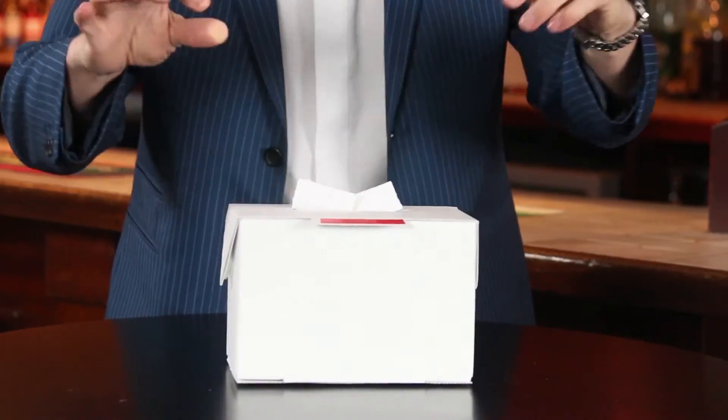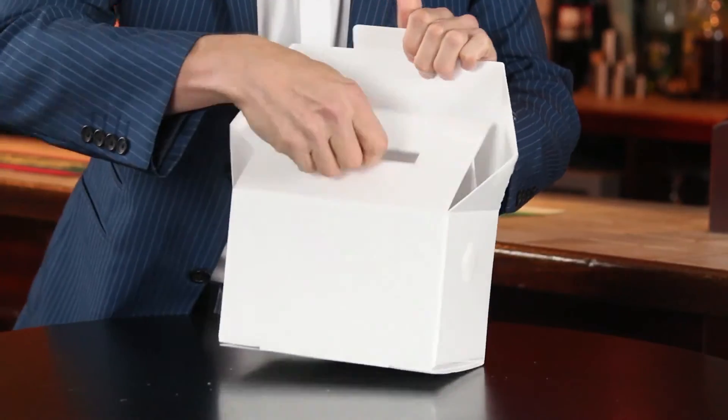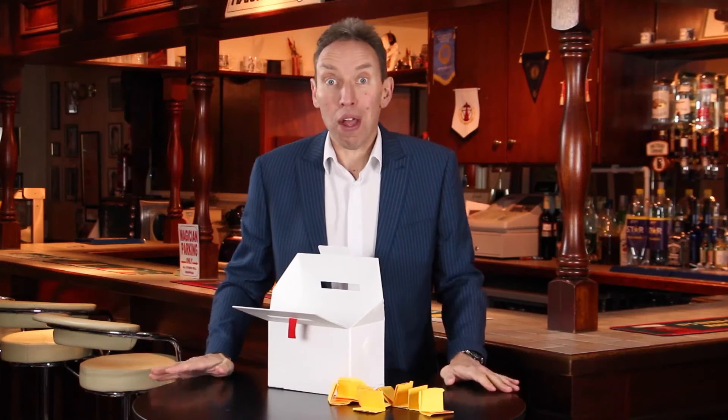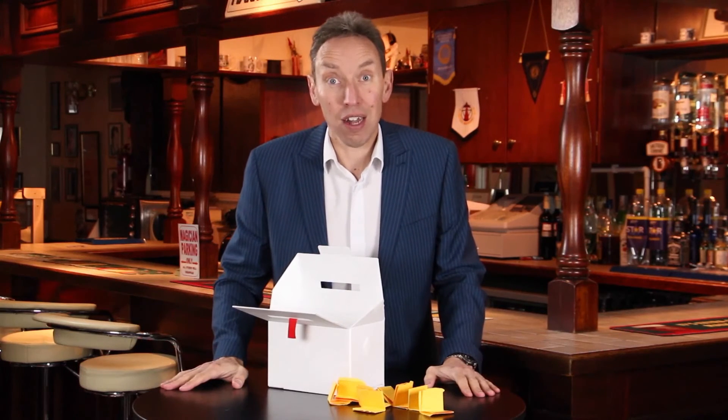You've switched it as simply as that — you go nowhere near the box at any point. You can leave the box on stage and it's absolutely examinable. That's the AmazeBox. That's what I use it for, but there are a bunch of different other ways you can use it — your imagination is the limit.